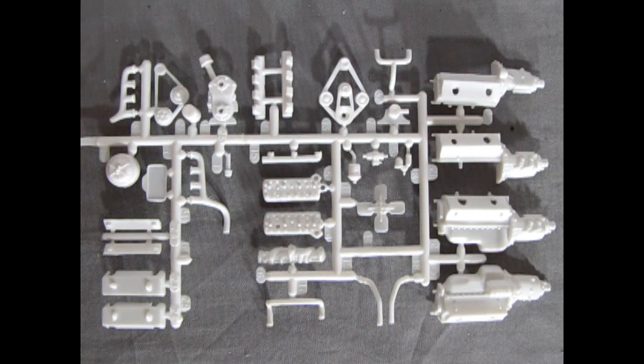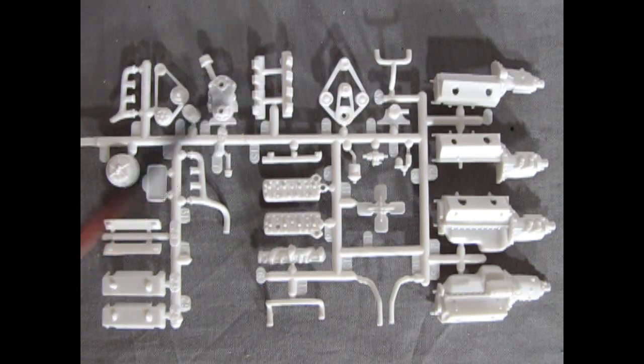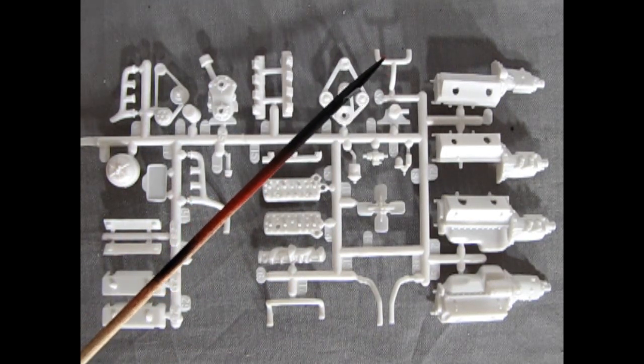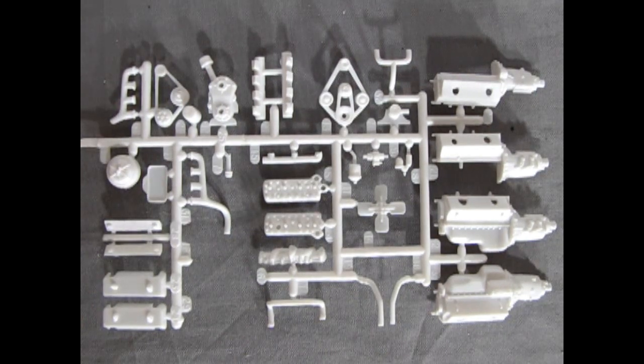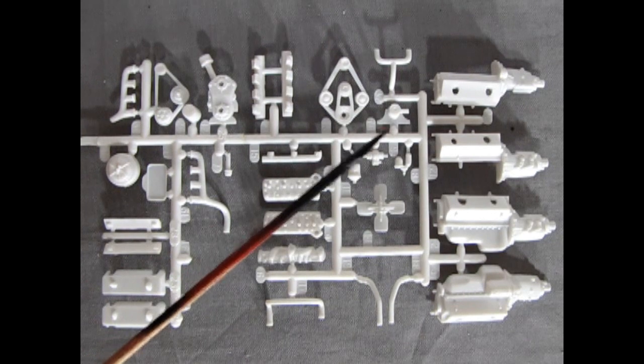And then we get into our DeSoto Fire Dome. There is the intake fuel log for the individual carburetors, the engine block, the crossover style radiator hoses, your water pump front cover, your fan belts, there's your exhaust pipes, the cylinder heads, the fuel injection intake components, and then there's your license plate shroud and your rear tail lights.